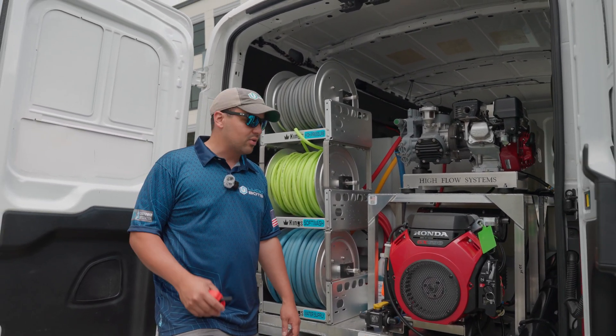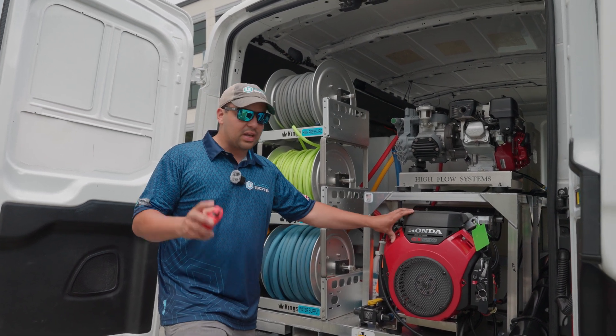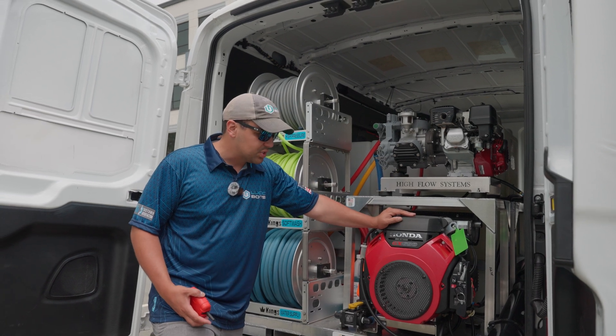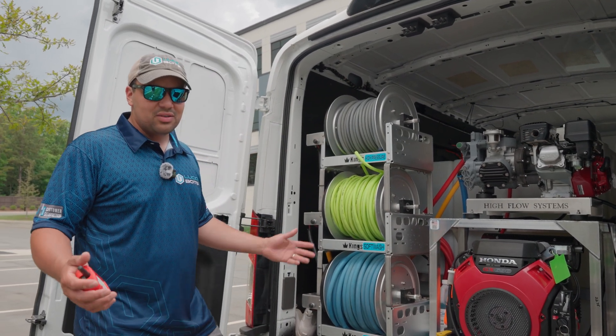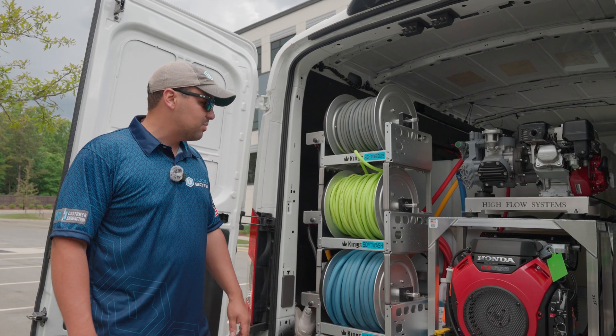I can also turn on and off everything from here, which is awesome. I won't do it now so we don't blast anybody's ears, but I can remotely turn on and off our soft washing rig and our high pressure rig. And here I have an extra DI tank just in case we want to bring out the water-fed pole if there's a tree in the way — you don't want to fly a drone into a tree, so we have different tools to make the job easier.